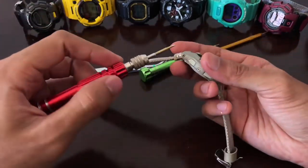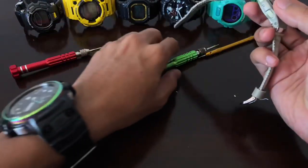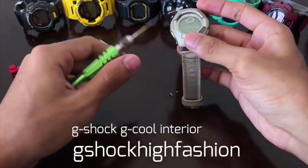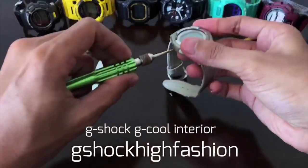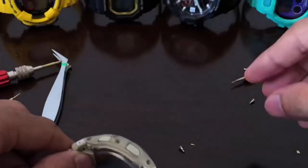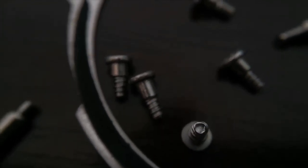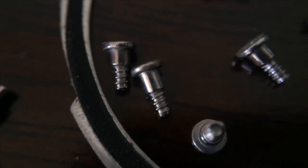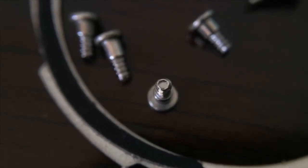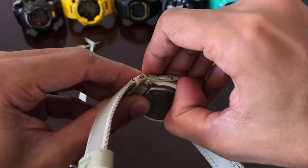I'll cover more in the unboxing and review video, but for now let us remove all six screws that we have on the sides. Done removing all six screws, which are pretty tiny and pretty short as well. As always, a close-up photo will be added in this video, and this is how the bezel looks like.